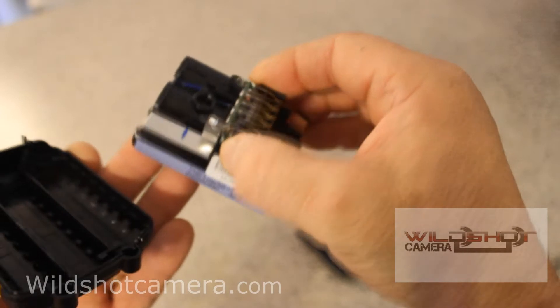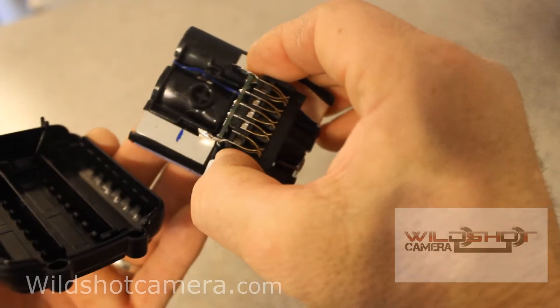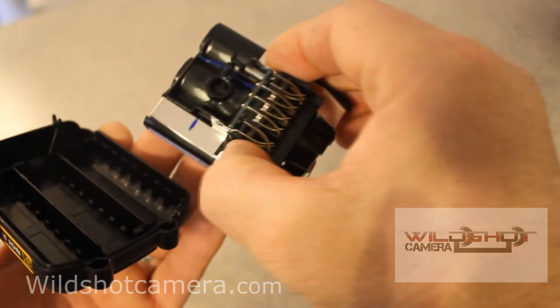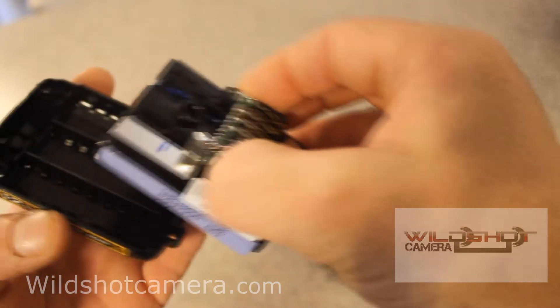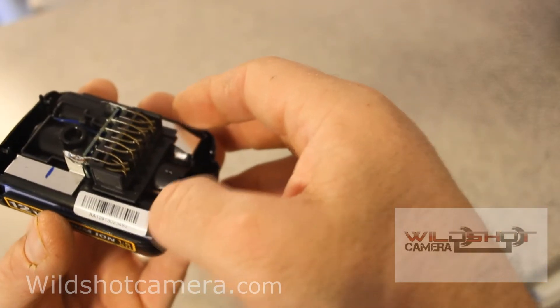These are the lithium batteries. You can see the power supplies where it supplies the power — different voltages, by the way. It sits in there just like a pontoon boat.